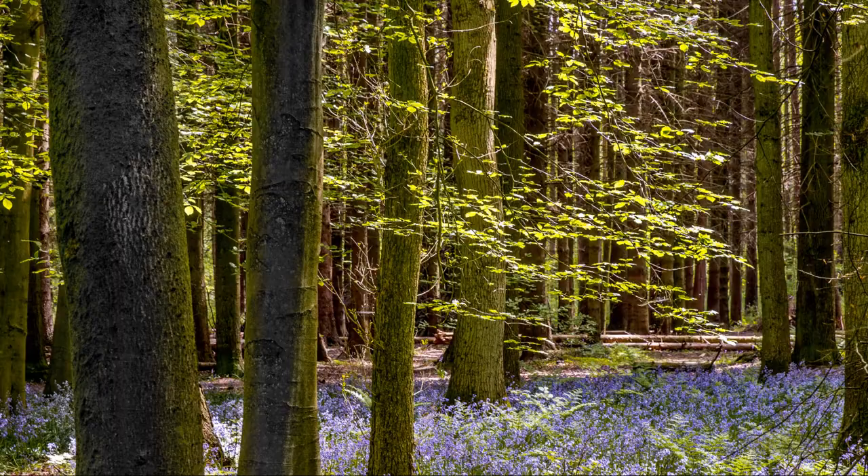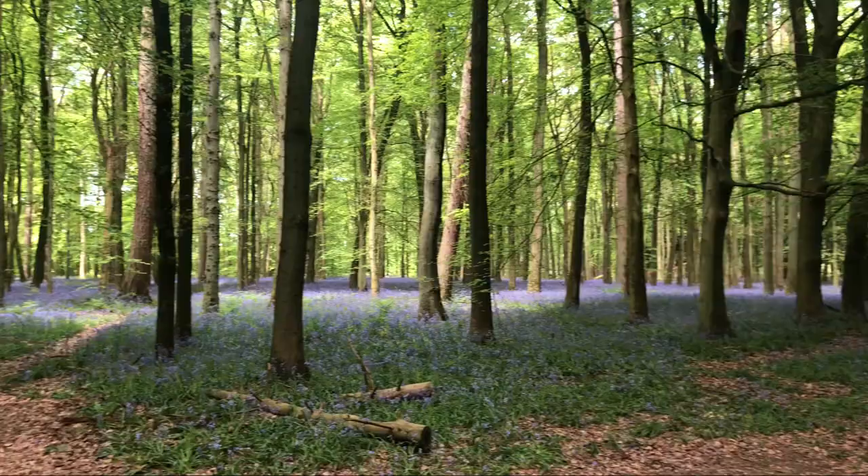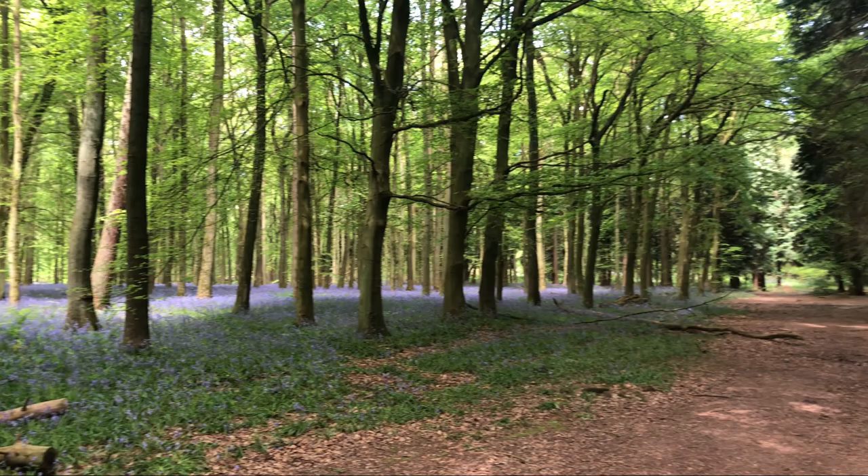It's made it worthwhile coming out, even if I haven't got any shots. It's a bit mad — you just walk across the other side of this little pathway and you've gone from a completely carpeted woodland floor of bluebells to completely nothing, but still lots of very tall pine trees — or Scots pine, I'm not sure — with a very bare floor.